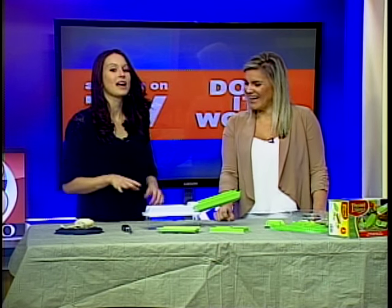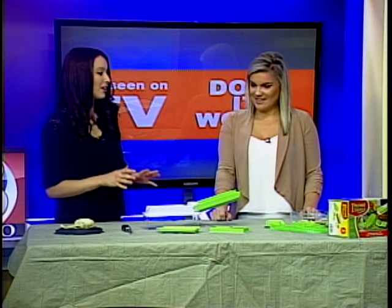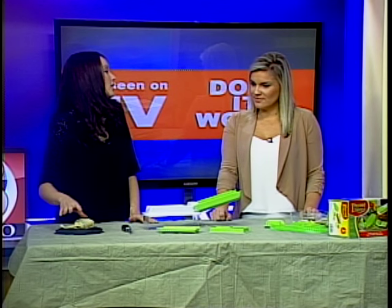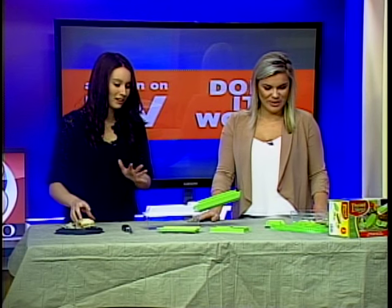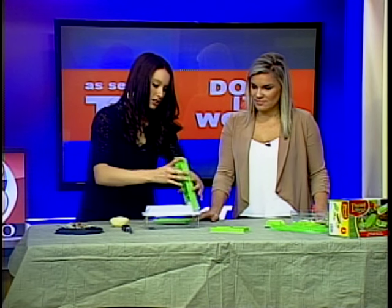I just throw the whole thing in there. Well, I think this is going to help you, and I was so excited I tried it out last night a little bit, so I already have a good feeling about what you're going to think. I think the hardest part was peeling the potato — I'm using a potato, it was the only thing I had in my fridge — but we can start with this one.